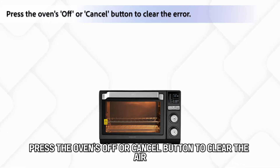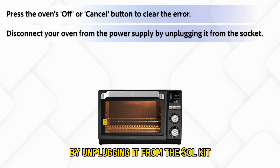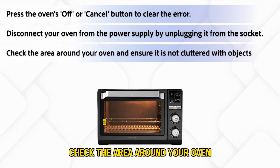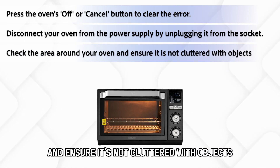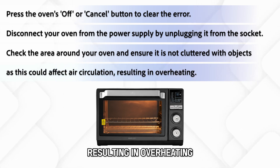Restart your oven. Press the oven's off or cancel button to clear the error. Disconnect your oven from the power supply by unplugging it from the socket. Check the area around your oven and ensure it's not cluttered with objects, as this could affect air circulation.